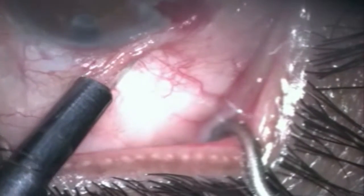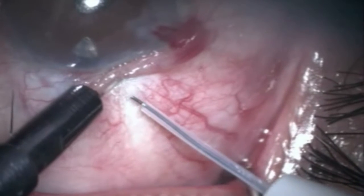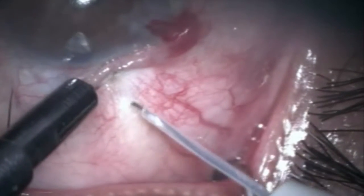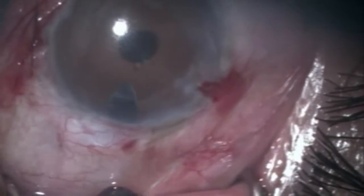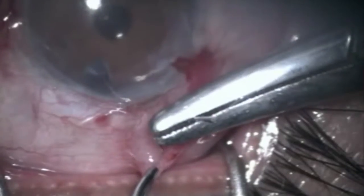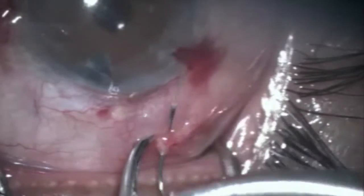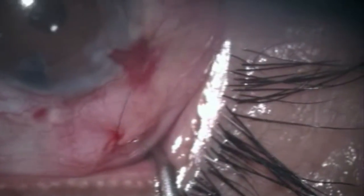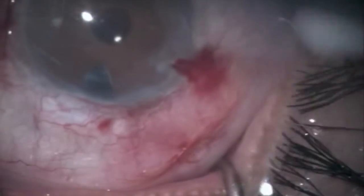Push the conjunctiva towards the limbus and we make the track towards the peripheral iridectomy so that the chances of internal blockage with iris are minimized. Apply a suture to the conjunctiva hold, and that is all the surgery required to overcome trap failure.